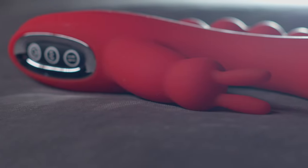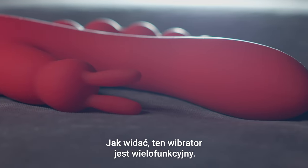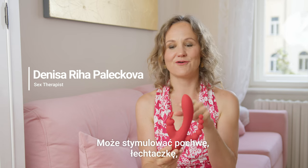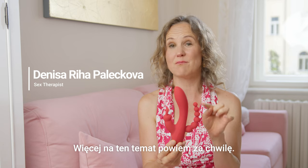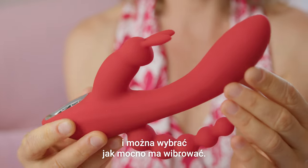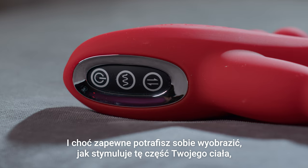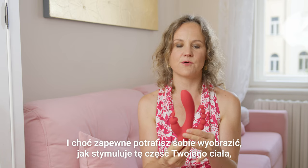As you can see, this vibrator is multifunctional — it has stimulation for your vagina, for your clitoris, and also for your anus, which I will say more about in a while. It's vibrating and you can choose how strongly you wish it to vibrate. While you can probably imagine how you can stimulate this part of your body, I would like to say a few words about anal stimulation.